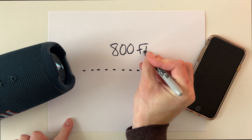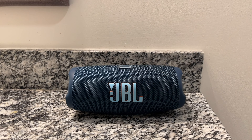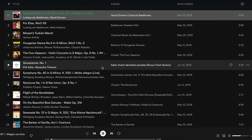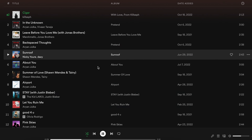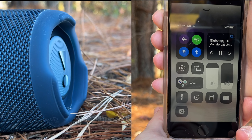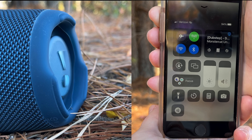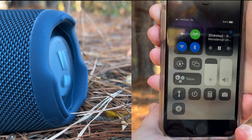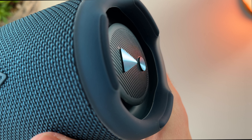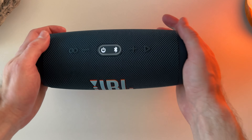Now that we covered features, you're probably wondering about sound quality. To test this, I listened to several music genres including classical, hip-hop, pop, and electronic. Across the board, the sound signature was balanced and didn't get muddy at high volumes. I also tested how loud the JBL Charge 5 can get and was fairly surprised by the output — at max volume, the vibrations visible on the diaphragm panels were pretty impressive. The sound signature is crisp and clear with noticeably enhanced bass.